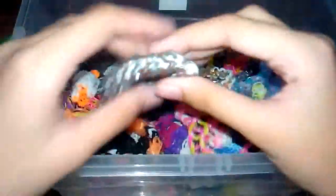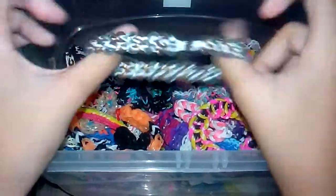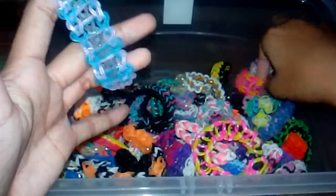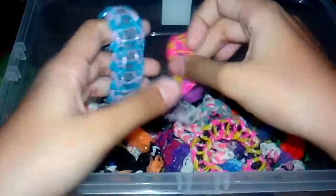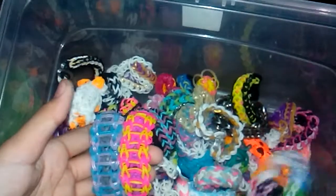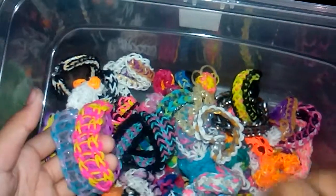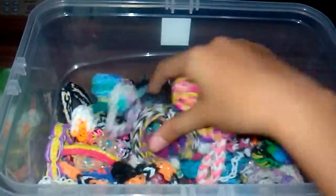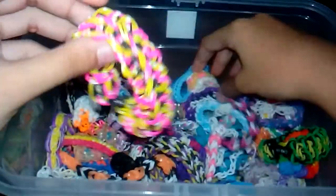Then I have a lightning charm by Rainbow Moon. I also have some ladder bracelets — I think I have two or three of those, let me find them. Anyway, here are the ladder bracelets, and I also have this ribcage bracelet by Tutorials by A.